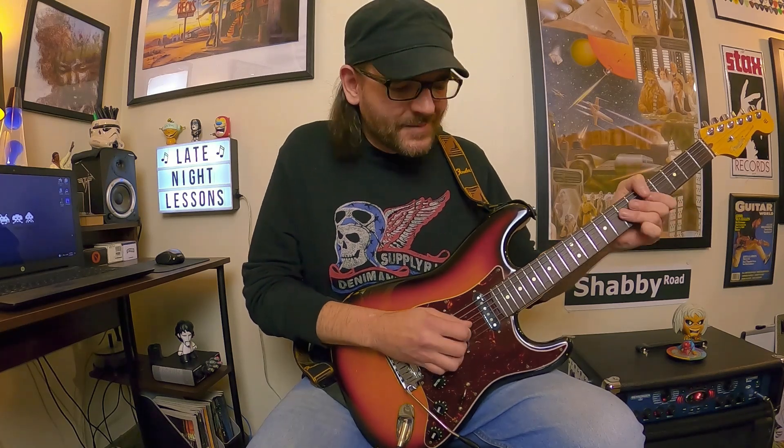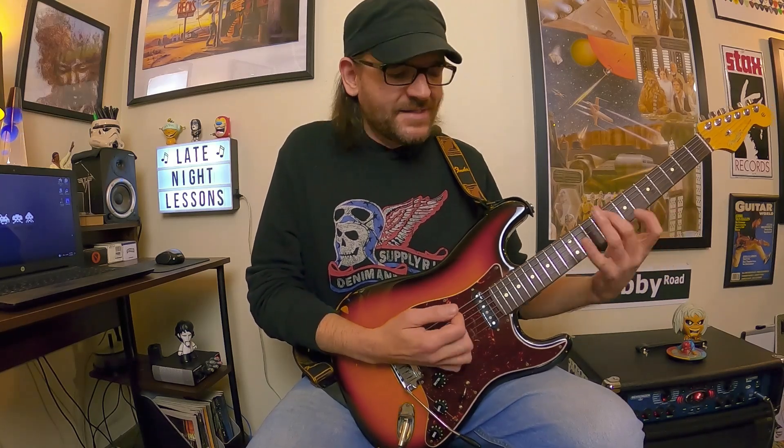I just screwed that up. It's kind of typical of Audley's playing style — he has this really flowing and effortless kind of sound, but then he's hybrid picking and snapping notes and grabbing bends and stuff like that. So it's very exciting to hear him play.